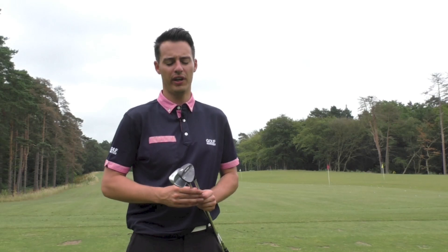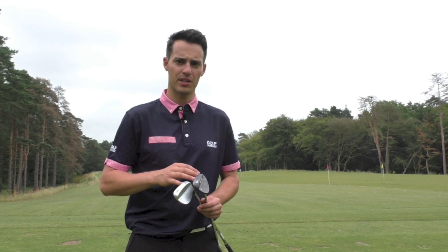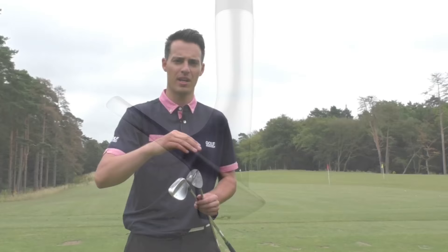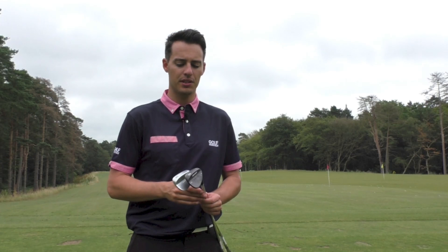The wedges have also been made more versatile by narrowing the sole, and there's also an implementation of a slightly different bounce design on the sole. There are three different grinds, like we saw with the previous generation of Cleveland wedges, but these have taken a leaf out of the Srixon irons with the VT sole — more of a V shape on the bottom. The peak of the V moves closer to the leading edge or further away from it depending on the amount of bounce you want, your swing type, and your playing turf conditions.